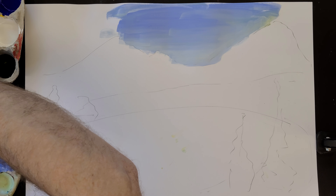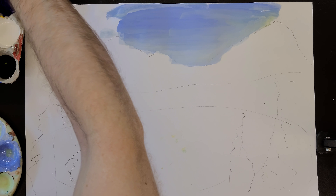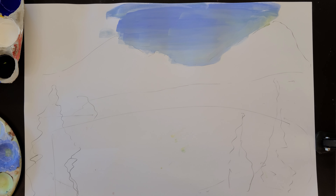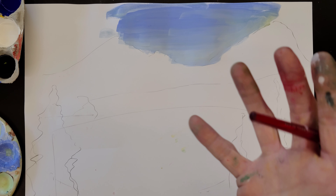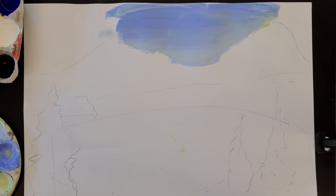The next thing I want to talk about is value. We know that the more different types of value we had in our charcoal or pencil drawings, the more depth our drawing had — the more it looked three-dimensional even though it's just flat on the page. The same thing of course goes with painting.